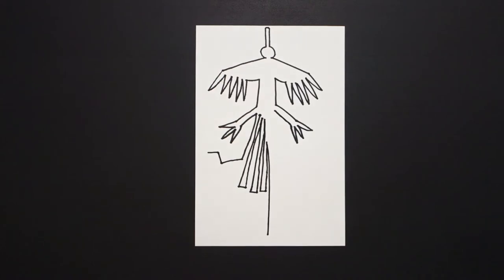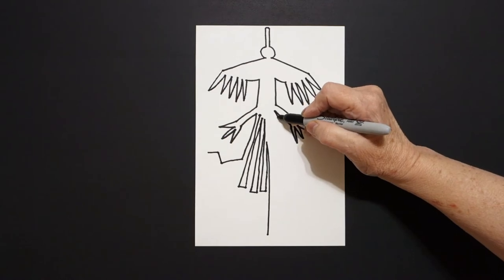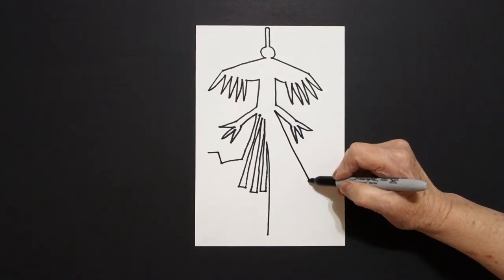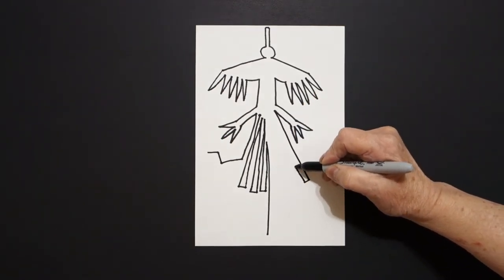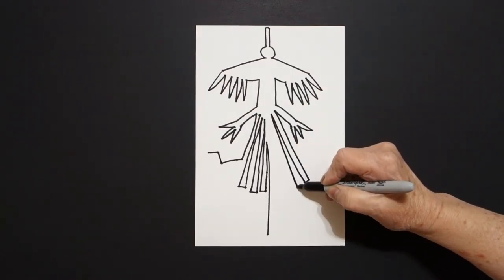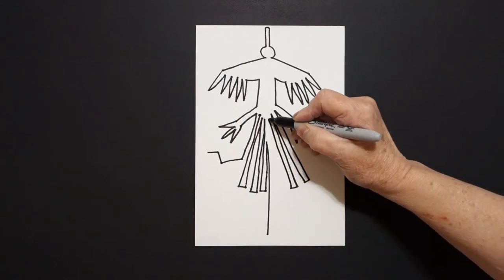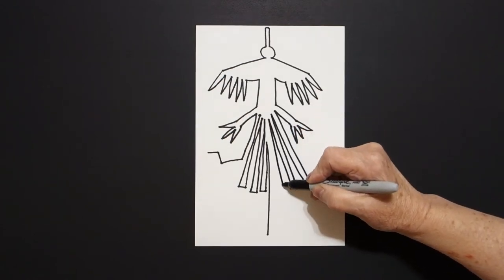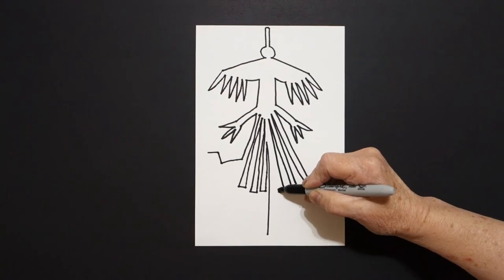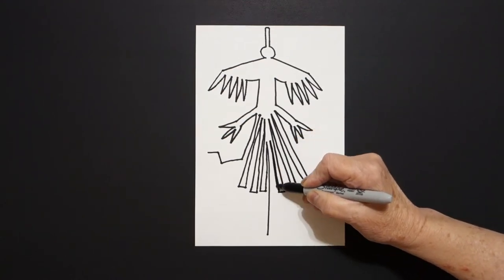Come over here on the right hand side. We're going to draw a straight diagonal down, little straight line, straight diagonal up, little straight line — straight diagonal down, little straight line, straight diagonal up, straight diagonal down, little straight line, straight diagonal up. And now we draw a straight line down. Leave it floating.